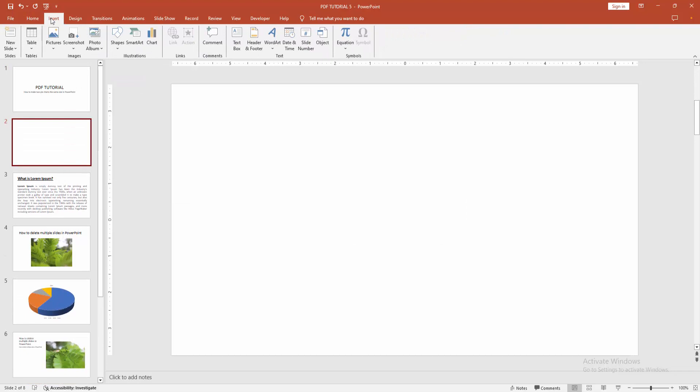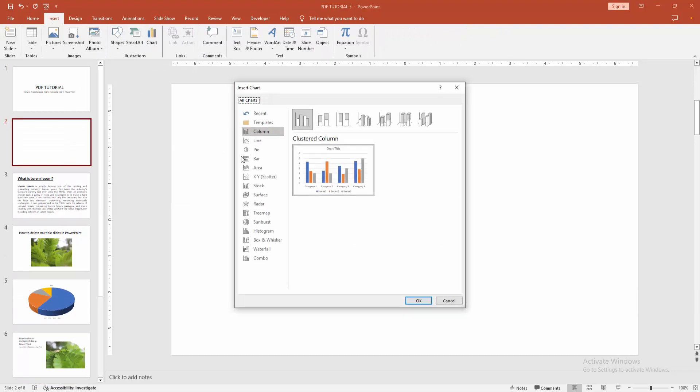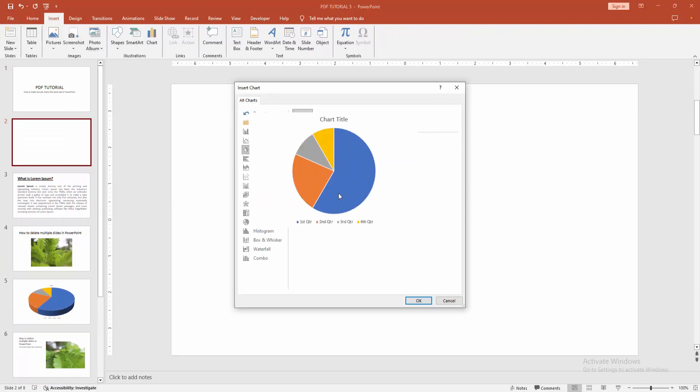Then go to the Insert menu and select the Chart option. Now select Pie and click OK.